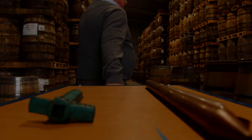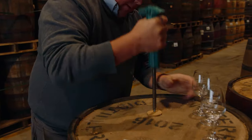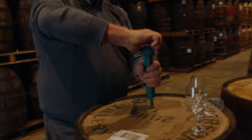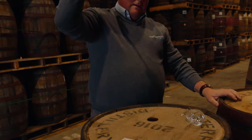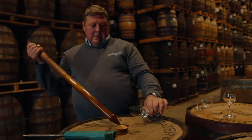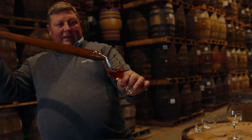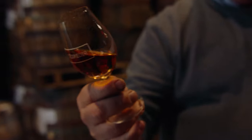We'll open a couple of these casks and we'll see what they smell like, taste like and look like, because colour is important. Are we ready for the pop? You can see the deep rich colour from that. So this is American oak, Cuerbus Alba.